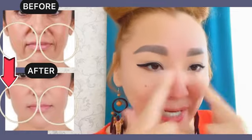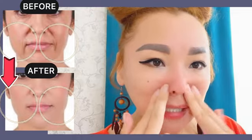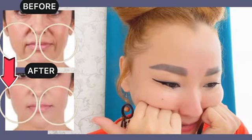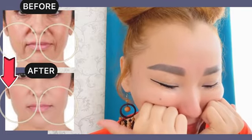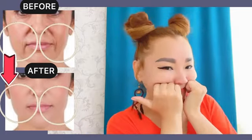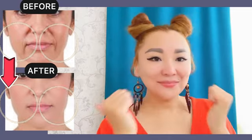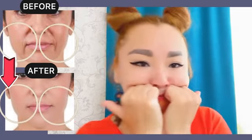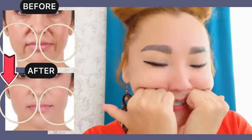Do each exercise about 30 seconds up to 1 minute. Next exercise: place your fist under your cheekbones, tilt your head, hold and repeat. Do it 7 to 10 times.